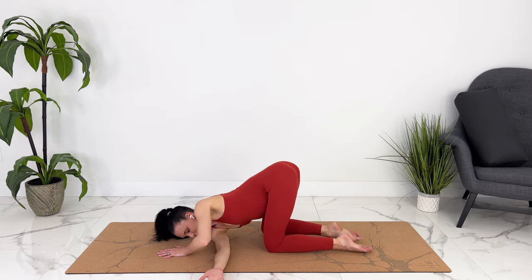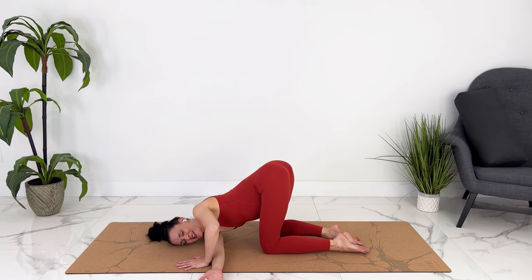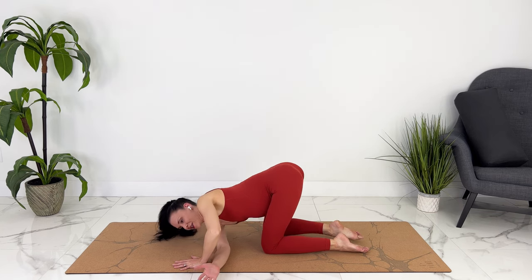Now we can stay down here, pressing your shoulder in, stretching through wherever is tight. Pressing into your hand, come on up.